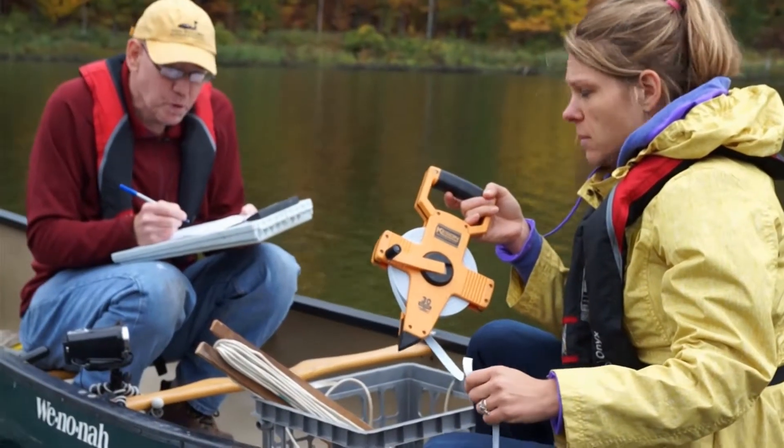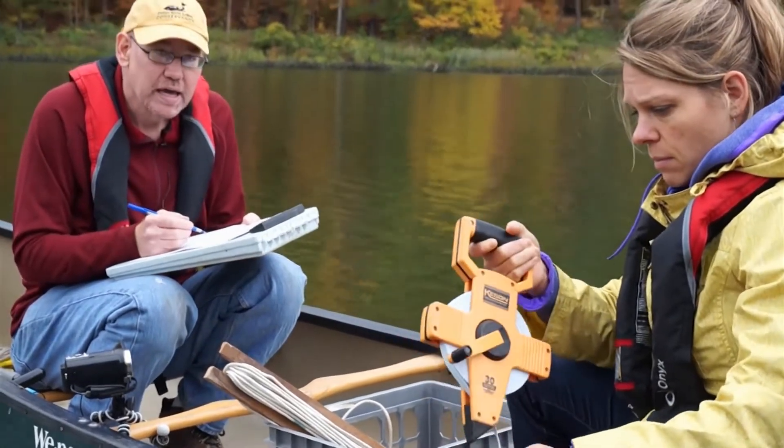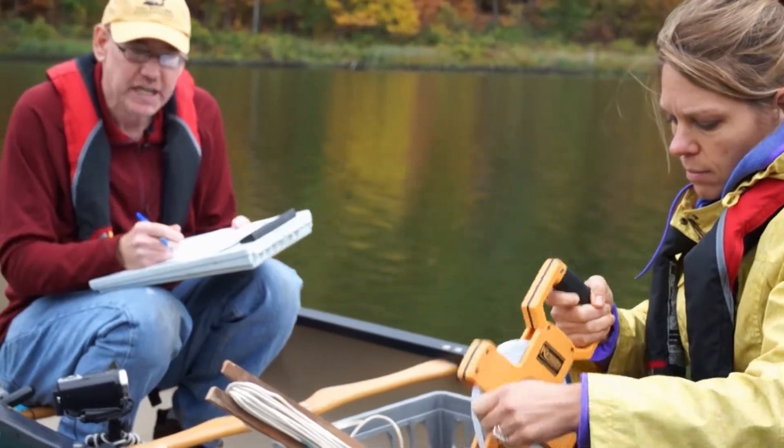It was 1.4 meters both going down and coming back up, so Secchi reading 1 and 2 were both 1.4. DEC will average those two numbers to get the Secchi disc measurement.